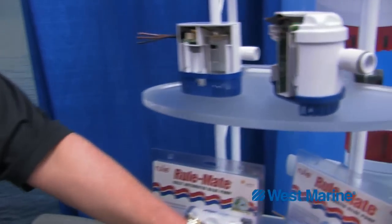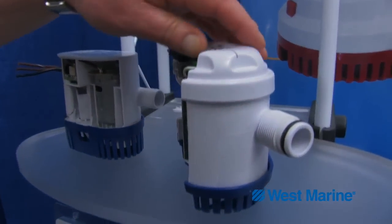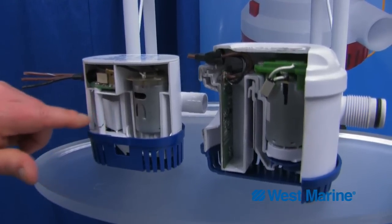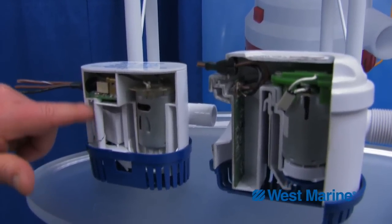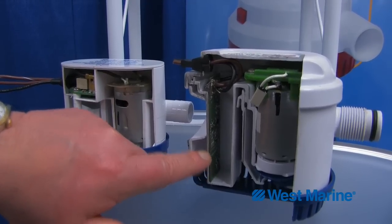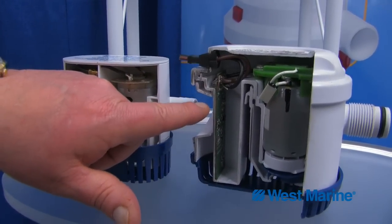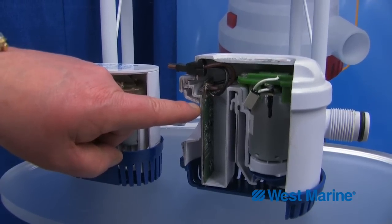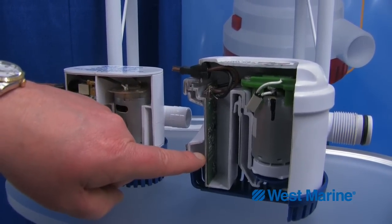We have a beefier pump. The other change we made was on the switching mechanism. New technology has come up — the original Rulemate had a magnetic float switch that rode up and down. This new technology has a sensor switch with no moving parts, so the pump will turn on at two and three-quarter inches and shut off at seven-eighths of an inch.